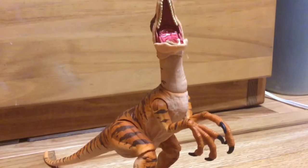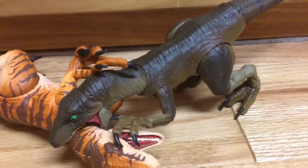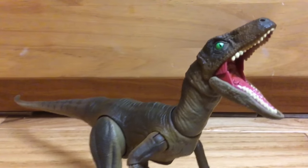Overall, I like the Lost World Raptor a lot more than the original, thanks to its more vibrant color scheme. But while it does better in color, I think the original does a lot better in detail.